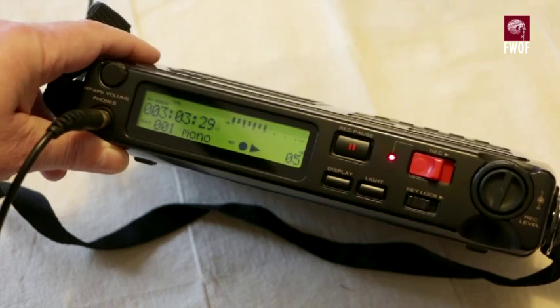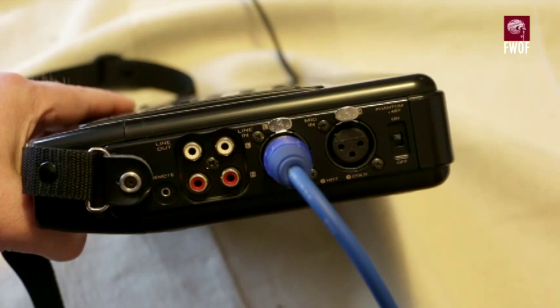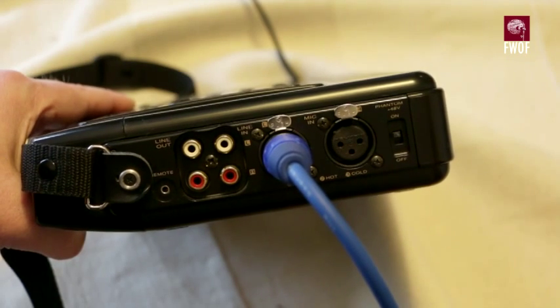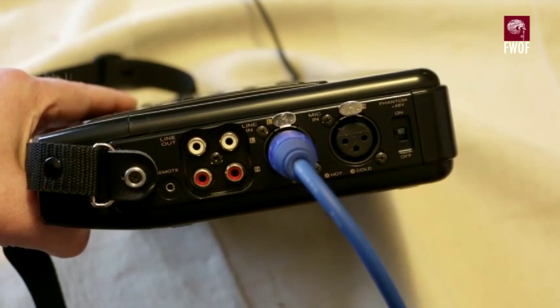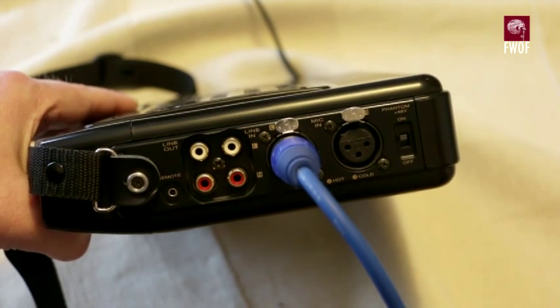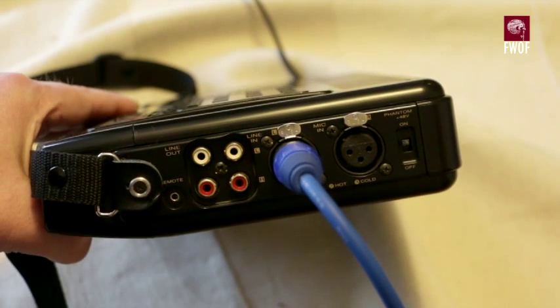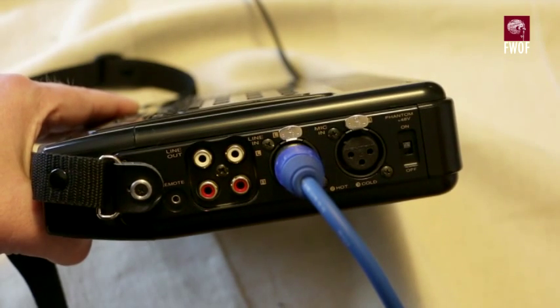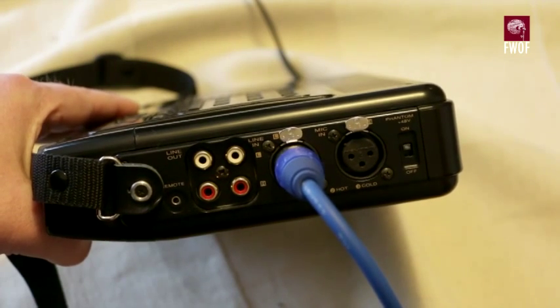Here's the input-output panel on the right-hand side of the unit. First of all there's a remote socket — you can use that with closing contacts to do automatic switch on and off remotely. There are RCA phono sockets for line in and line out. Then a couple of lockable XLR connectors with a global phantom power switch on the right-hand side. I'm actually recording this in completely mono form with a single microphone going into the left input.